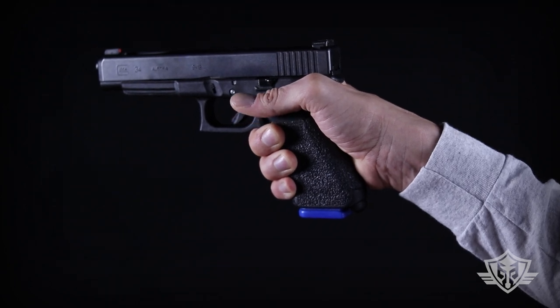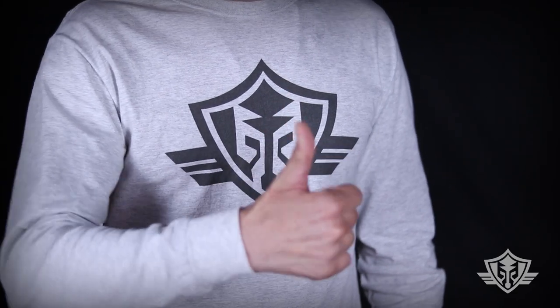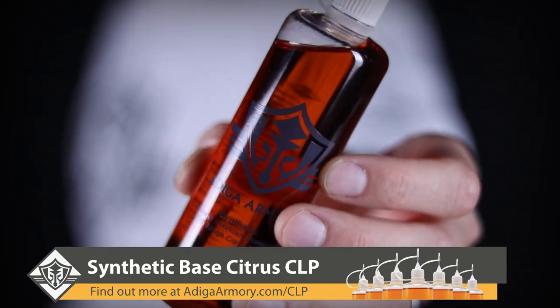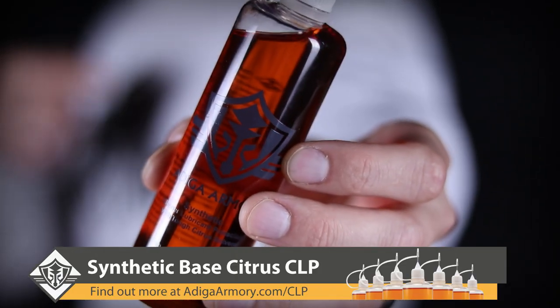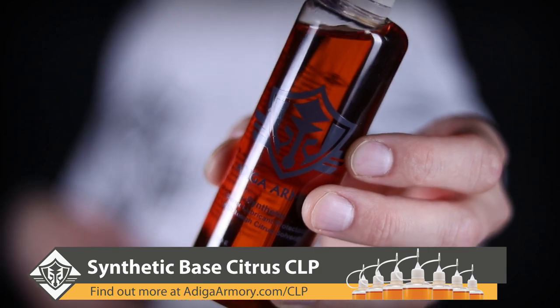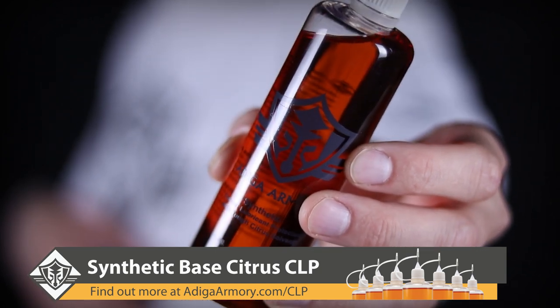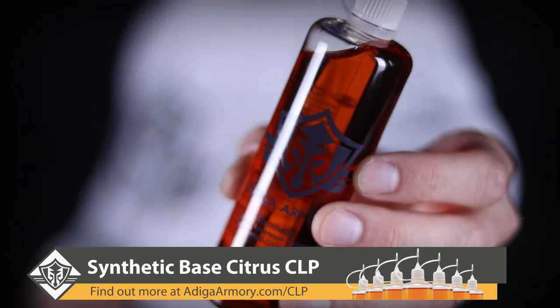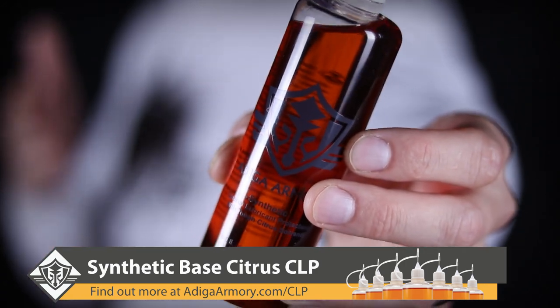Please remember to give us a thumbs up and subscribe if you haven't already, and keep those guns running clean and smooth with a bottle of our Attica Armory citrus-powered synthetic CLP. You can find out more by visiting us at AtticaArmory.com.